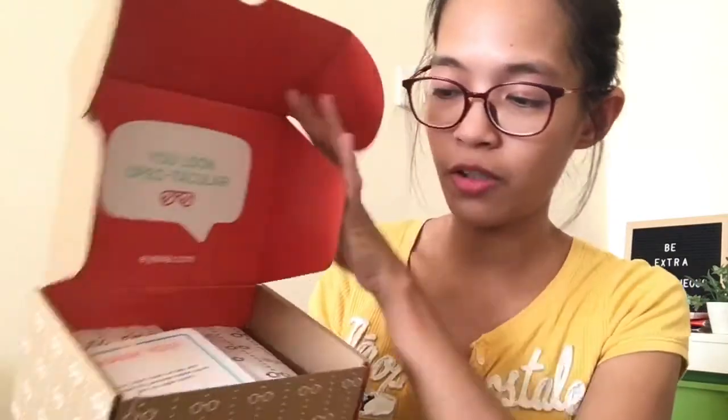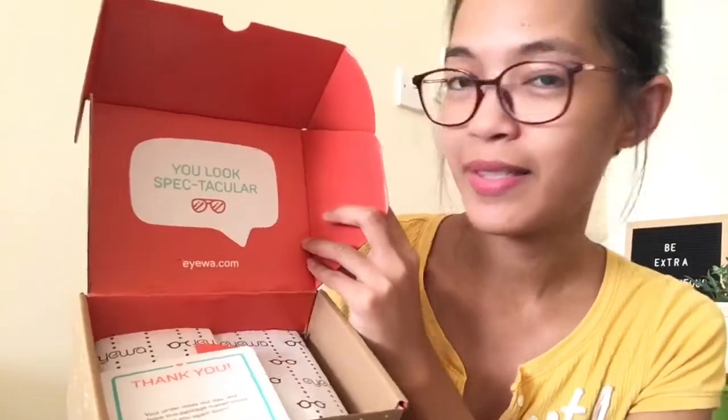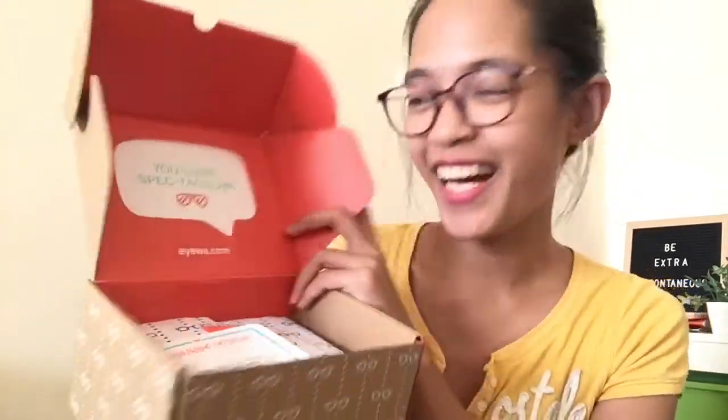I did not wear contact lenses for more than six months already. I've been using clear lenses and this time I ordered colored lenses. So there you go — it says 'You look spectacular.' Nice!